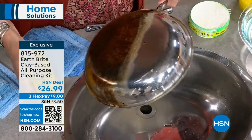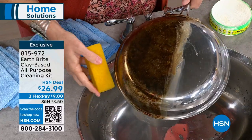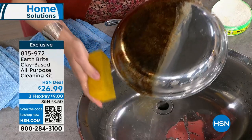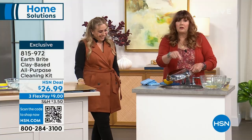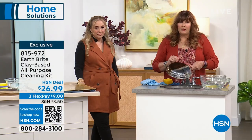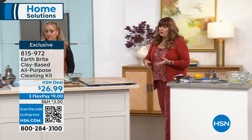I have stainless steel cookware that's 30 years old. I cook a lot — multiple meals a day. I cook for the family. I've had the same set of stainless steel cookware for 30-plus years. It hangs out on a pot rack for God and everybody to see, and it looks brand spanking new. And the only thing I use on it is the Earthbrite. For your pots and pans, it's a fabulous copper cleaner as well.